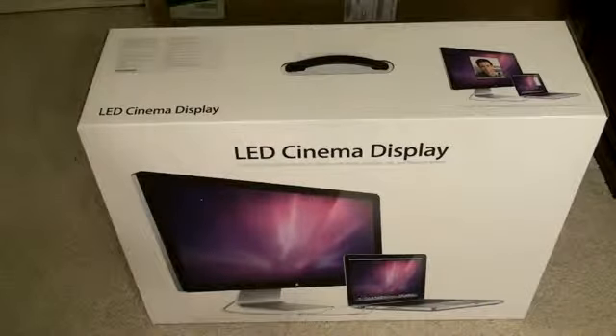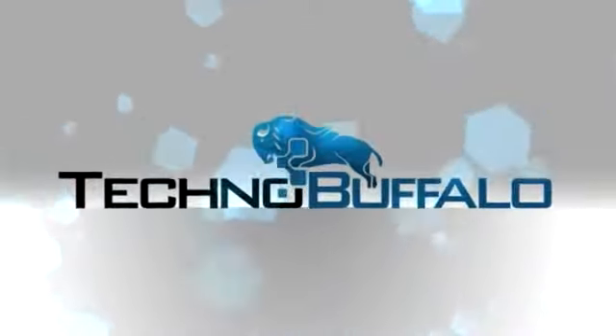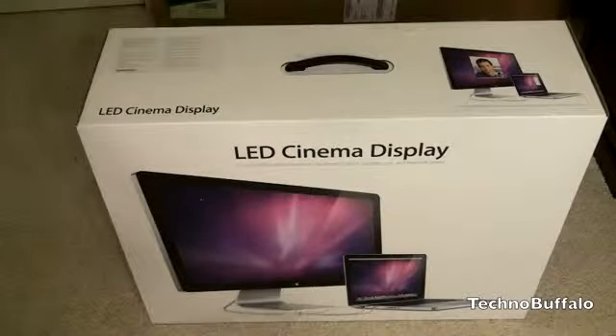What's up everyone, John Rettinger from TechnoBuffalo here with an unboxing of the 27-inch Apple LED Cinema Display. Think of the Cinema Display as a 27-inch iMac minus the Mac — it really shares all the screen components that its bigger brother does. Let me run through the specs quickly and then we'll dig in.